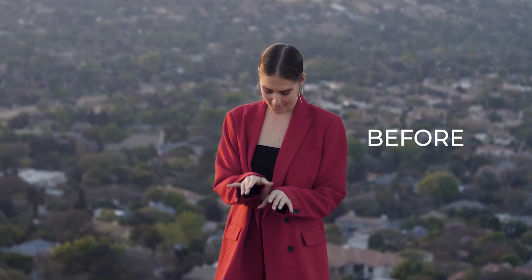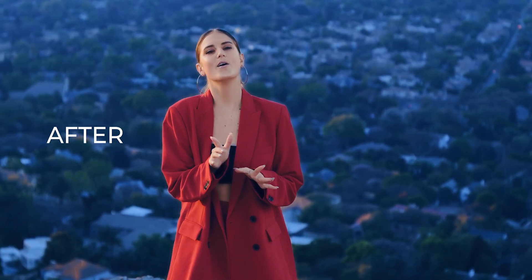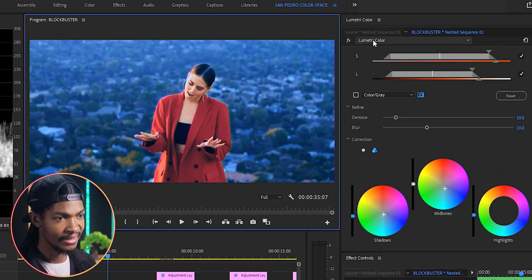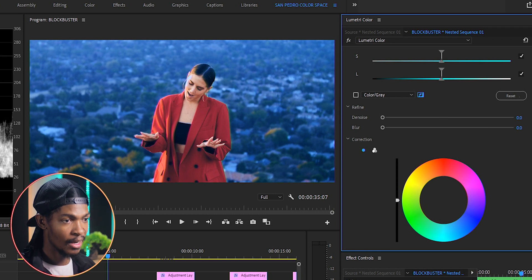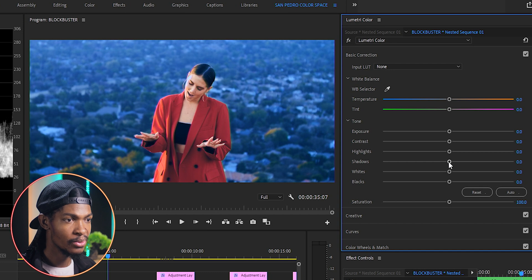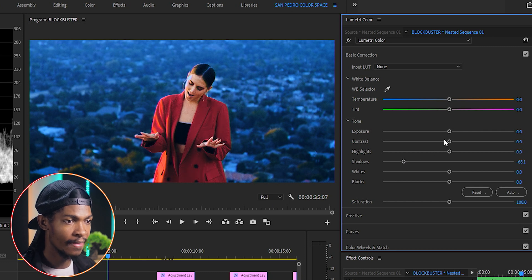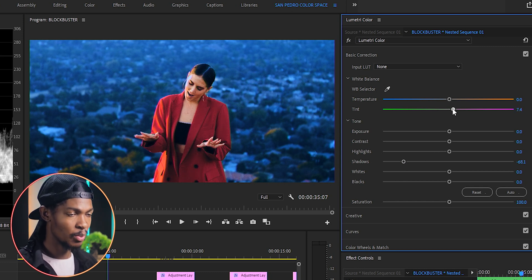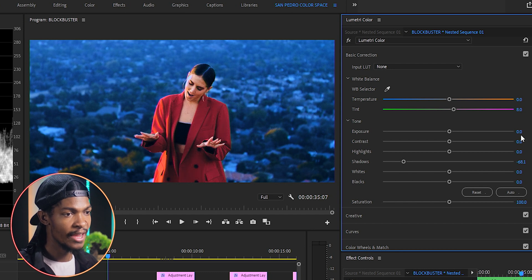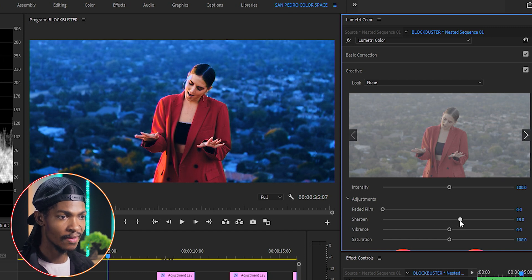Looking at the before and after, it's a bit washed out and a little too blue for my liking, so let me sort that out by adding another instance of Lumetri Color. In Basic Correction, I'll reduce the shadows to about negative 68, then add some tint — maybe around 8.3. Then in the Creative section, I'll increase the sharpness to around 30 and the vibrance to around 28.